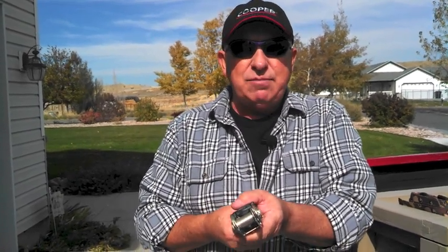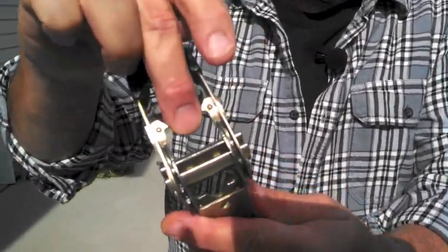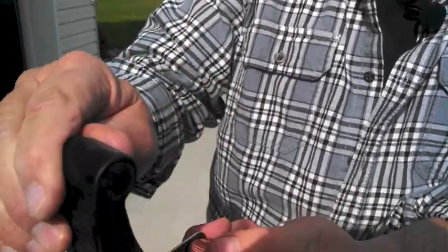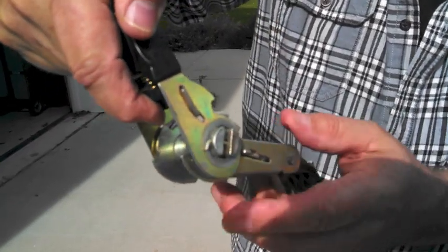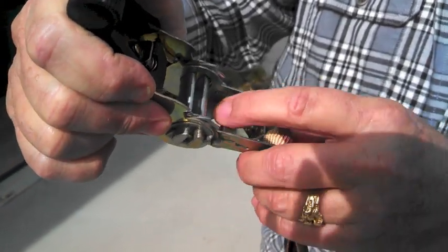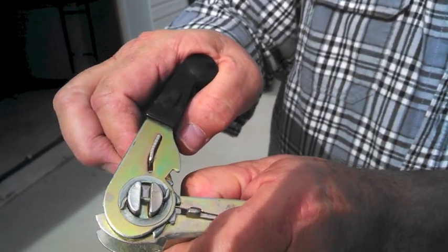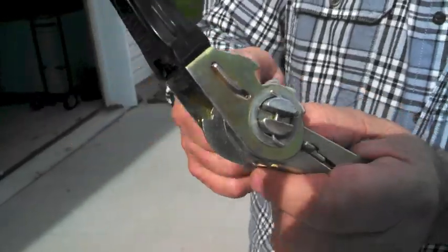Once you've ratcheted it forward and the load is secured and delivered, it's time to undo it. There are only two steps. First, open this up and grab the release — pretty much all systems have a similar release here. Notice it's up; just grab here and rotate forward and it's disengaged. The second thing is to move that pawl back — you can see it at the top. Every time you move it back it clears the teeth, and the whole thing spins loose, allowing you to undo the strap.